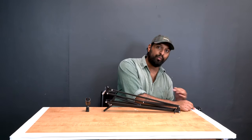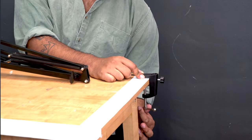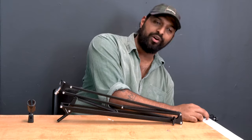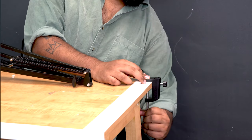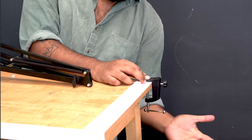This is going to ensure that you have a strong connection and it's not going to fall over from the weight of your microphone. Once you have it lined up with the edge of your desk, you're going to take this bottom portion and start turning it to the right. This is going to raise the clamp and pull it into the desk for a nice and strong connection. Once you start feeling that tug, that means you are actually touching the desk. You don't want to go too much, just go to where you can't really turn it that easily anymore.